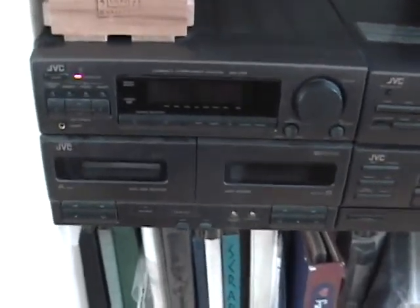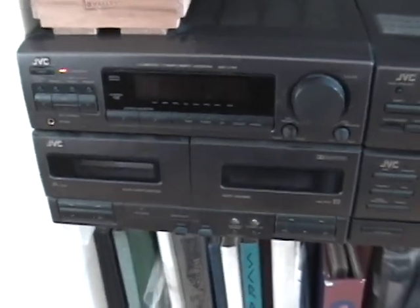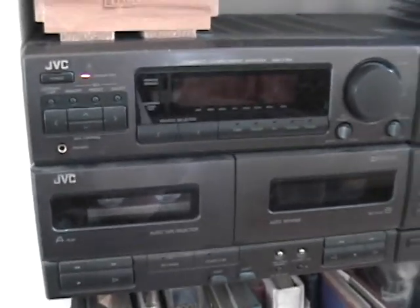This is when they still really made stereo systems well. I would say that we use this at least five or ten times a year — it's not used that often, but enough.